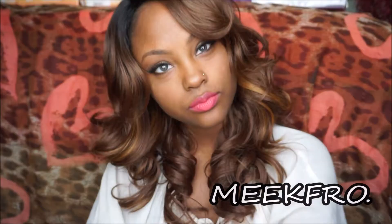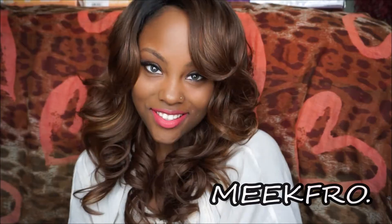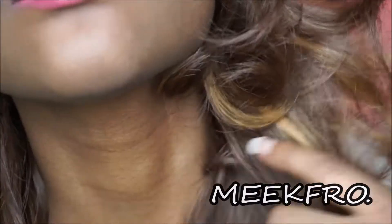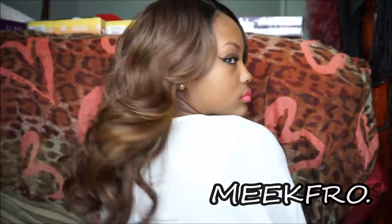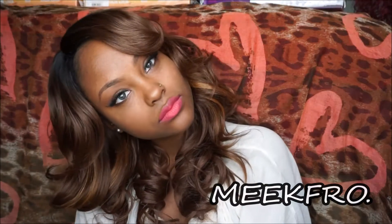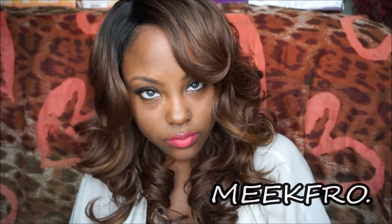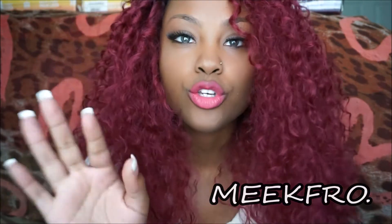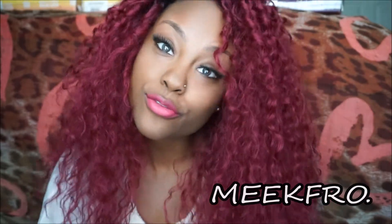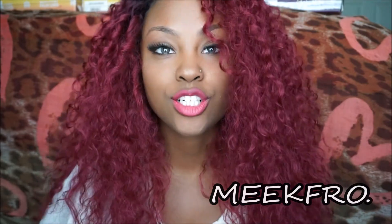Let's get started. Hi everyone, welcome back to the MeekFro channel. You are watching YouTube.com slash MeekFro. Today we have another wig from BlackHairspray.com.